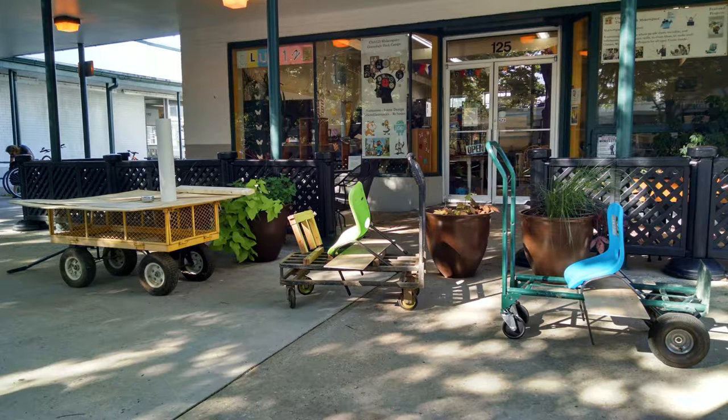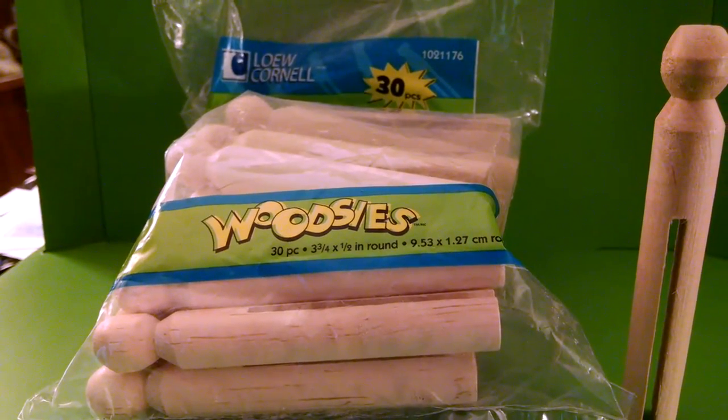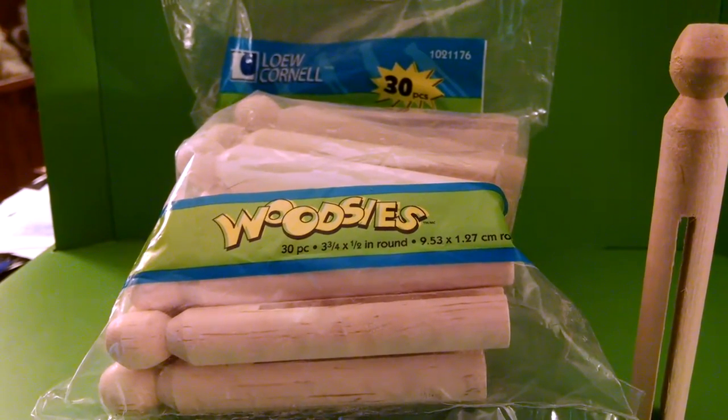This is a variation on a method that I learned from taking art doll workshops at Makerspace 125, which is a STEM technology center located in Greenbelt, Maryland. All of the required supplies can be easily purchased at your favorite arts and crafts supply store.